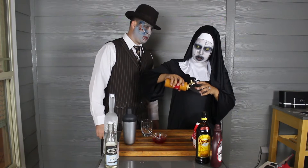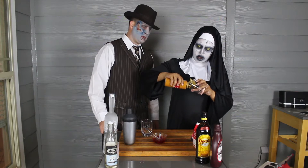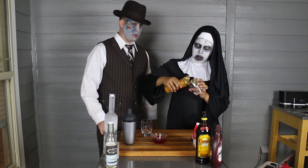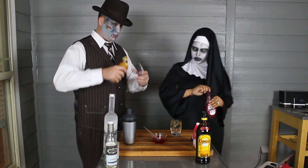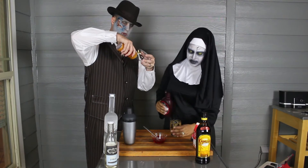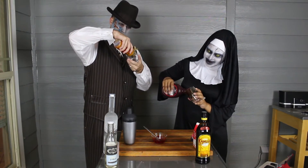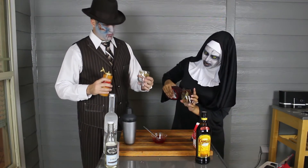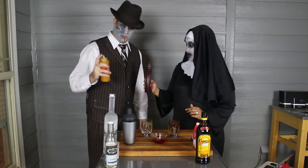I'm just gonna take this caramel and do caramel. Can you do that first? I'm gonna do it with chocolate. Chocolate comes out a lot faster. That comes out fast.